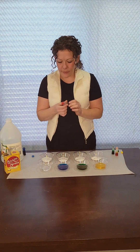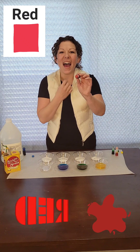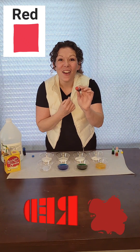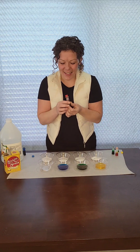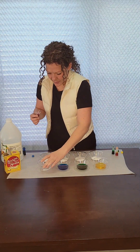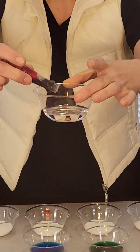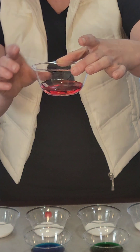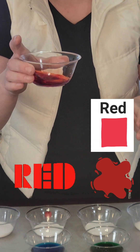What's this one? Red. Can you say red? Red, great job. Oh wow, this one's turning red.